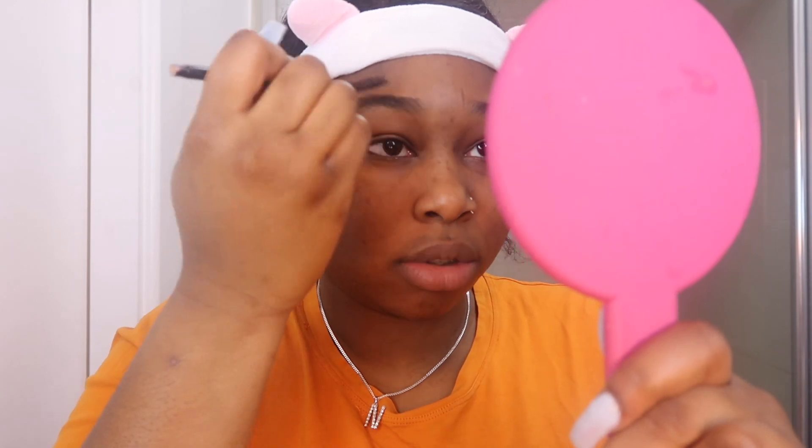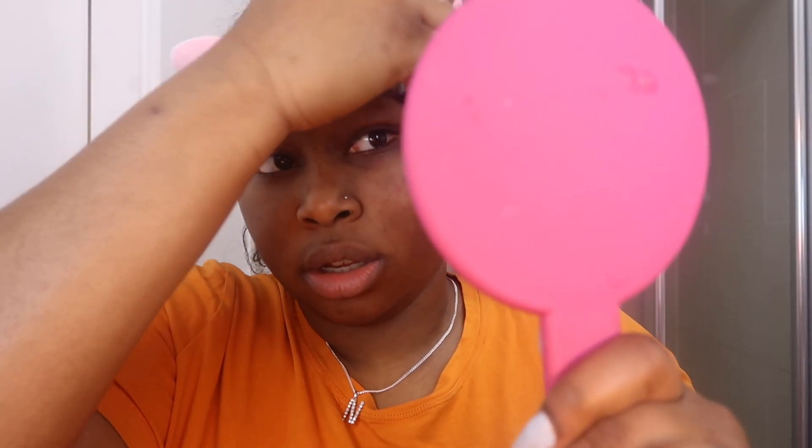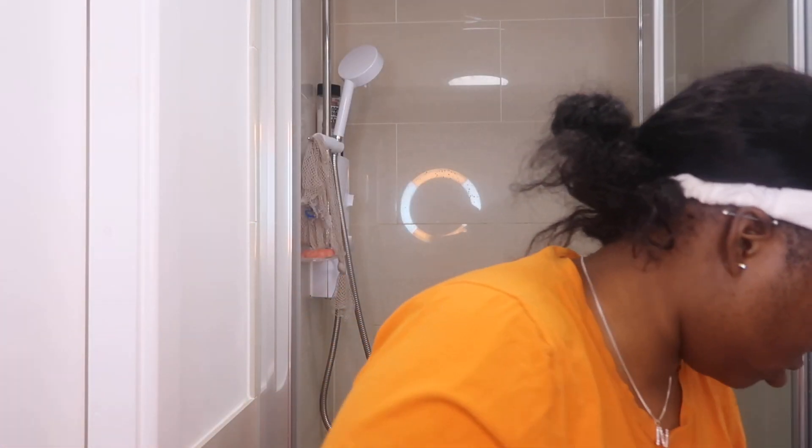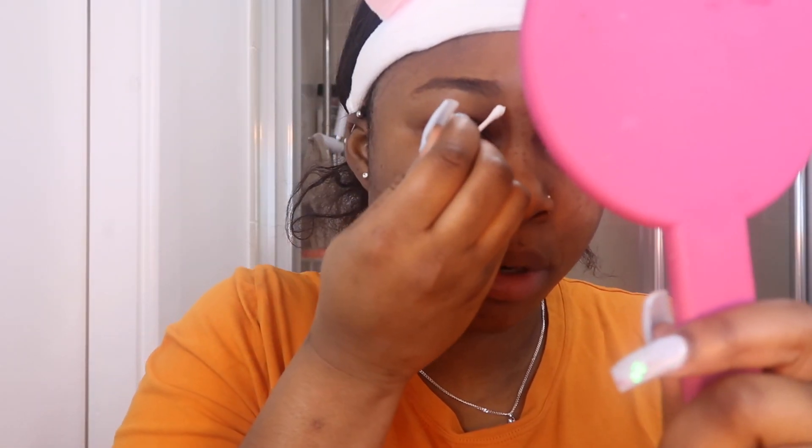What you're gonna do is literally just brush up your eyebrows into shape to see what you basically need to remove. Then you get your hair removal cream — I got this one from Poundland, you know the vibes, Poundland is just such a gem. Get your cotton bud and basically just shape that out around your eyebrows however you want them to look. Already looking fleeky!